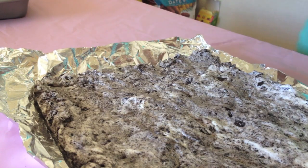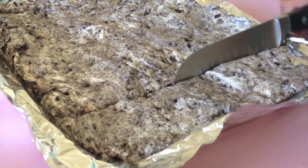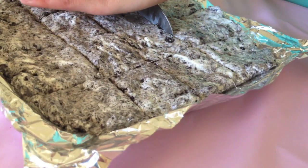Once your Oreo treats are all set, you can just pull them right out of the pan and using an oiled knife — you have to oil it or else it's going to stick — you can cut these into nice little squares.